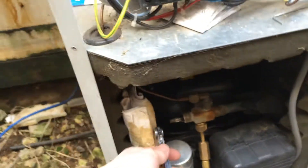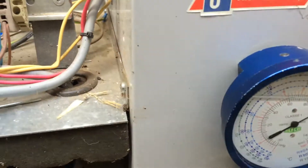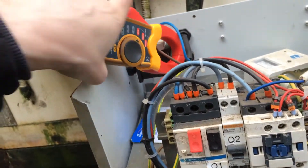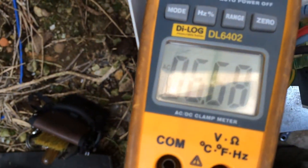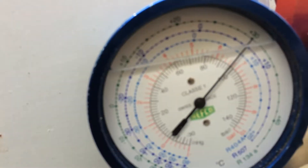Let's have a look. It's not working. Seems like it's not pumping. It's going 6 amps. It seems to be running. I think it's mechanical.